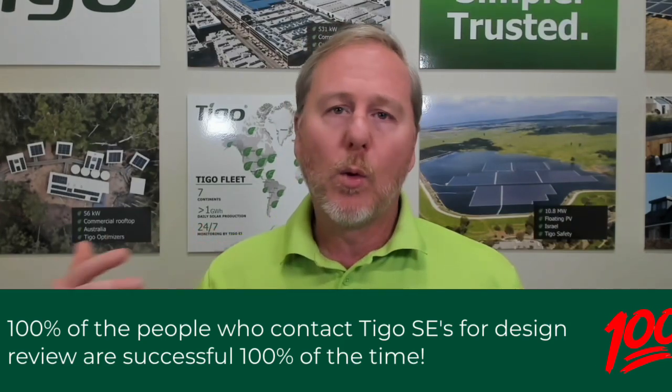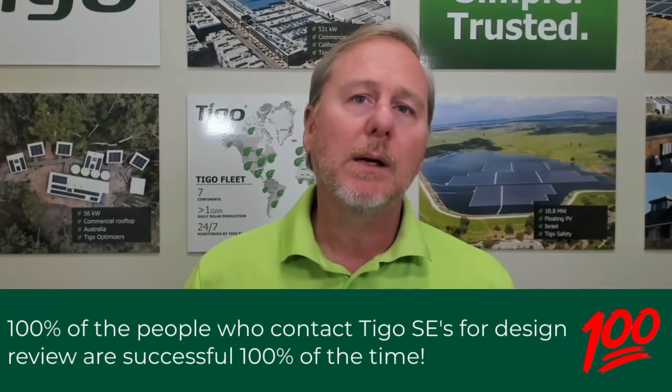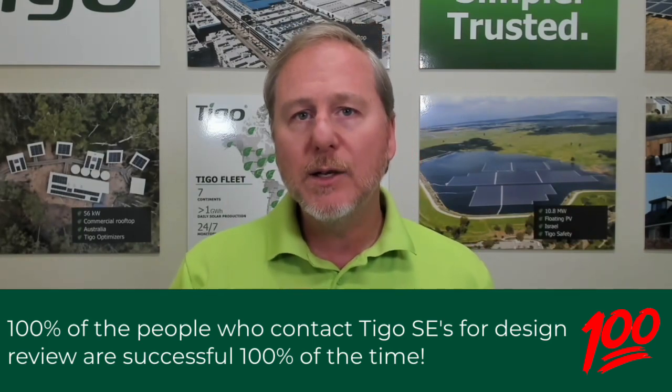If you have any questions on crosstalk mitigation for a project, please contact Tygo. The sites that we see that have issues never even talked to a Tygo rep. It's a free service — send us your projects. It doesn't matter if it's a 50 kilowatt, a 500 kilowatt, or a 15 megawatt system. We will look at it all for free. Crosstalk issues almost always happen in commercial or larger applications; we rarely ever see them in residential.